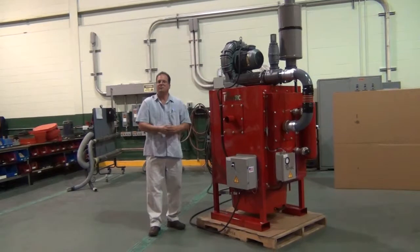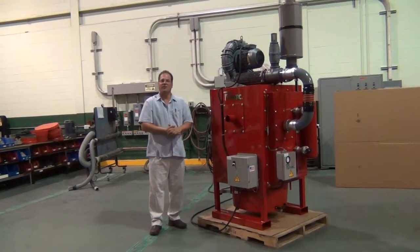This has been a complete review of the FA2000 central vacuum system by Ruvac.